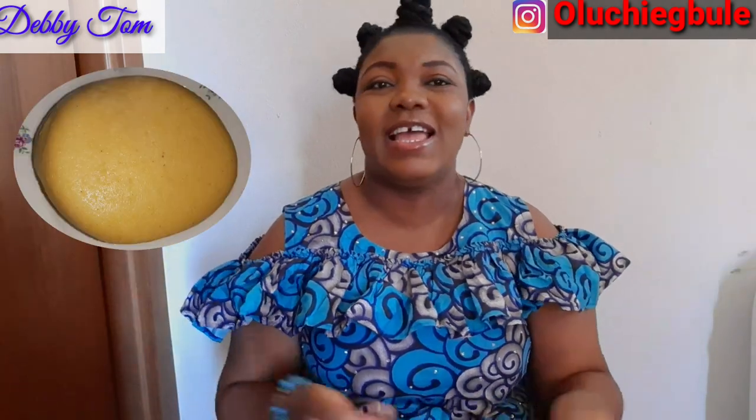Hi guys, welcome back to my channel, it's Debbie in the building as always! In today's video I'll be showing you how I made fufu with cornflour. I just thought of it one day and decided to use it to make fufu, and lucky enough guys it turned out well — it turns out so well.